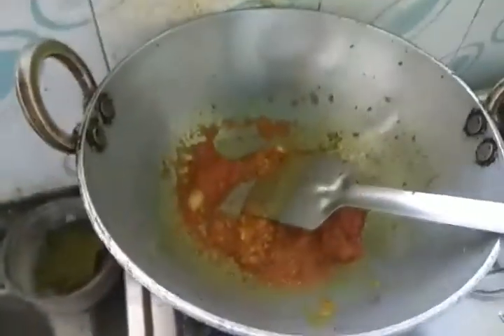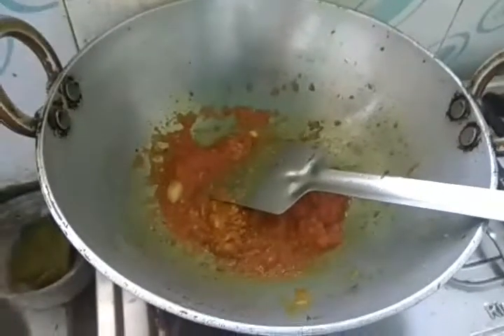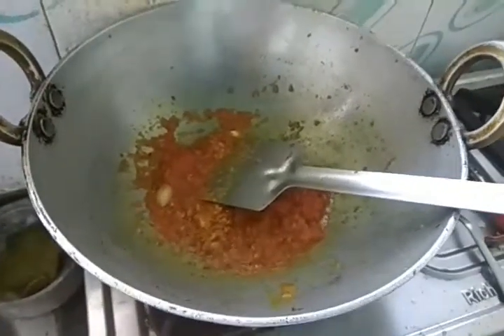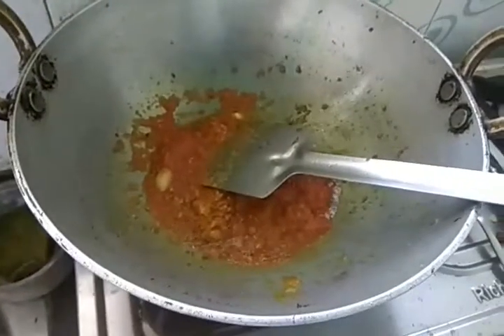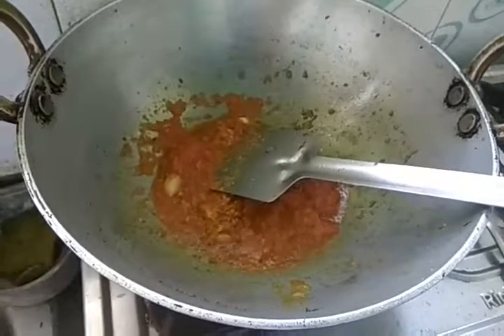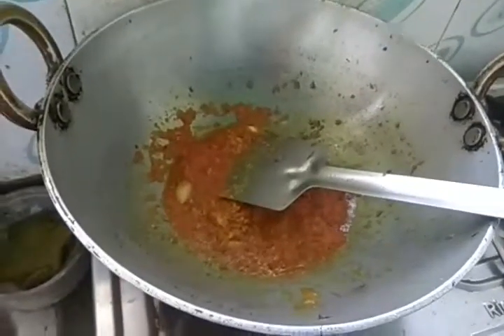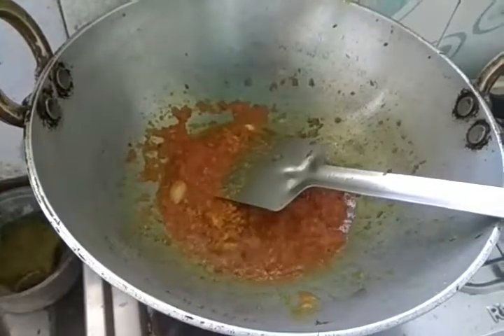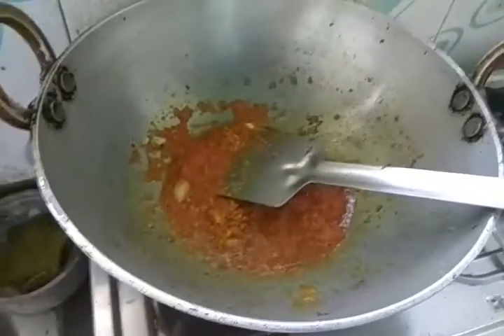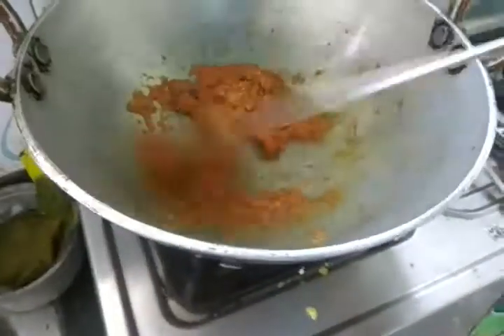Don't add red chili powder here, because red chili powder is very bad for health and may cause piles — so take care of your health. Also, if you add green chili directly into the curry it gets crushed inside and children can't eat it. Try to avoid that — add the green chili only during the frying of onion and capsicum. When you add it at that stage, it will not give any spiciness to your curry.